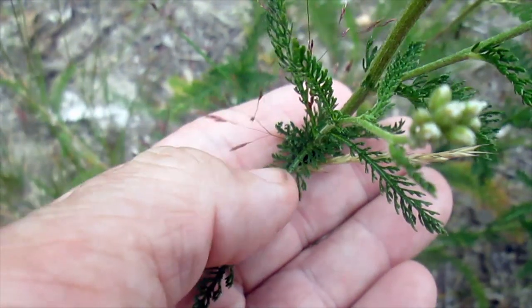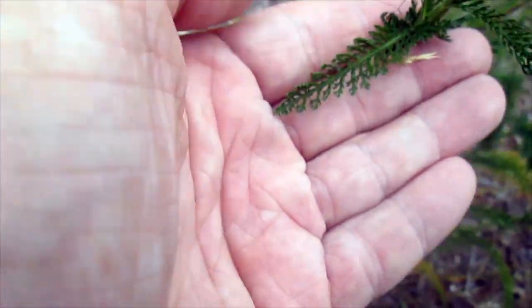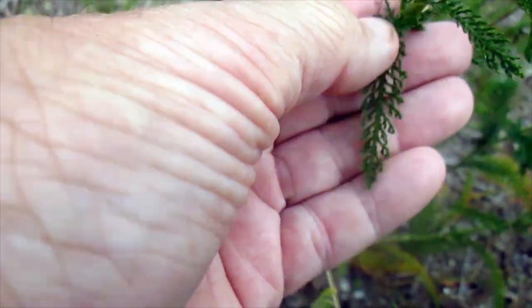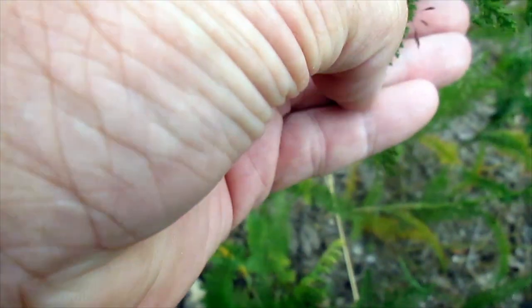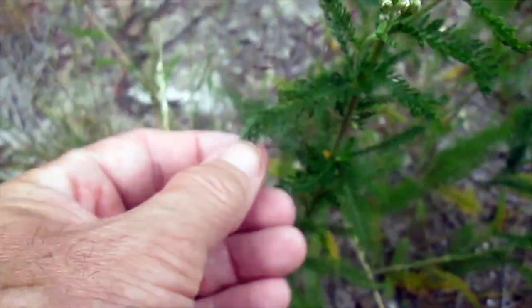If we look at the leaf detail here, you can see the leaves are remarkably different. They're feathery, but they come out just as one stem-like structure and then have feathery things on the edge. They don't branch at all like the carrot leaves would.